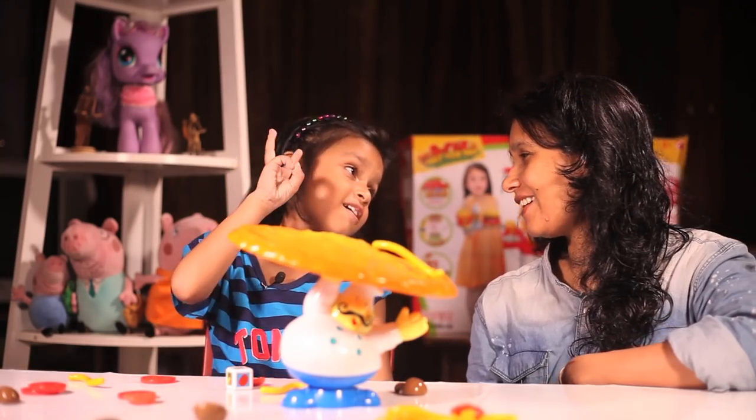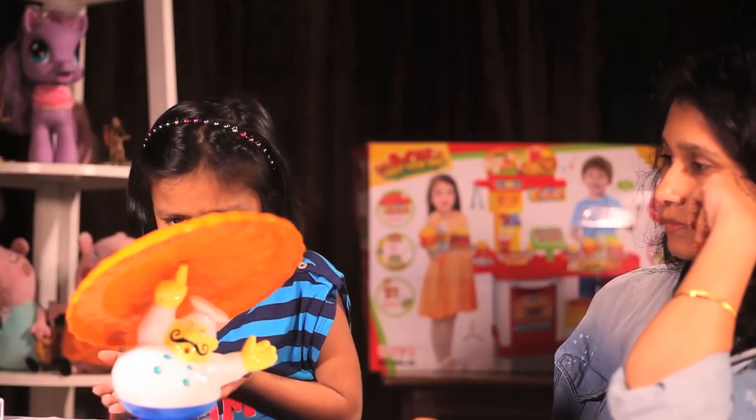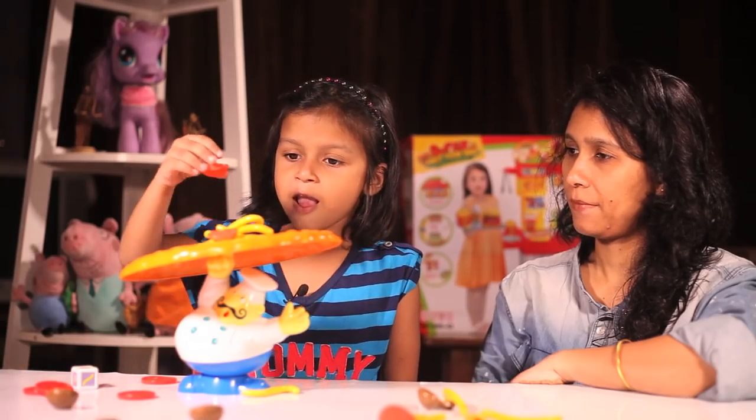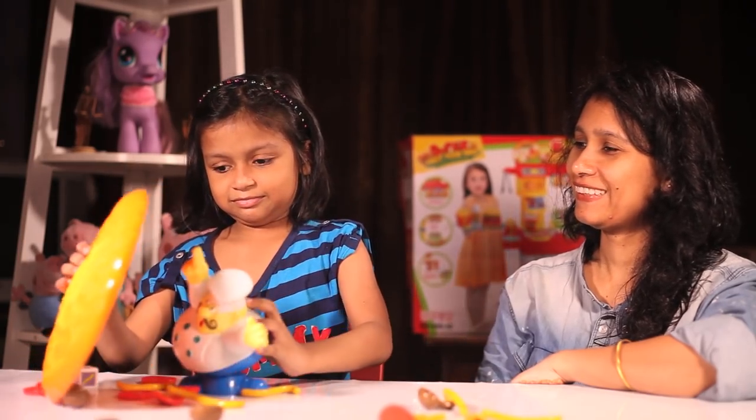You lost this round. I am sorry. You lost this round.